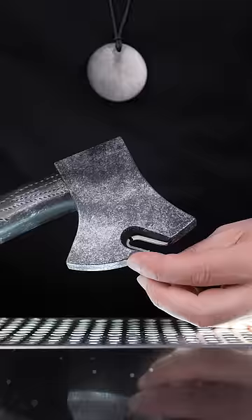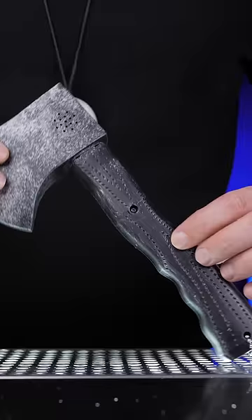It looks impressive, almost like a real axe, but it feels like the cheapest piece of plastic when you hold it.